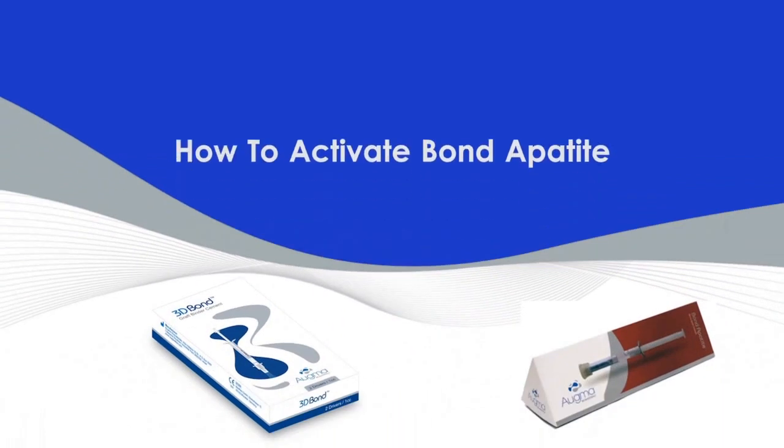In this video, we will demonstrate how to activate Bond Appetite bone graft cement.